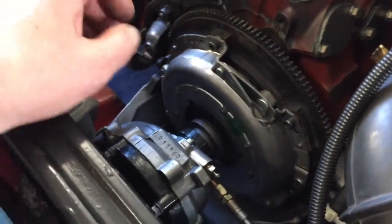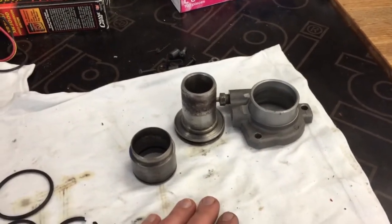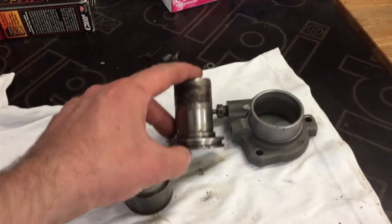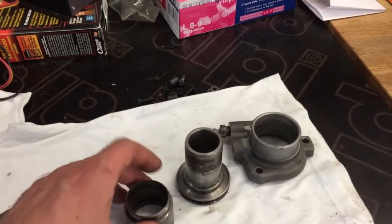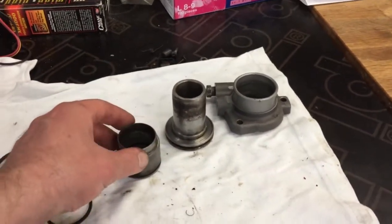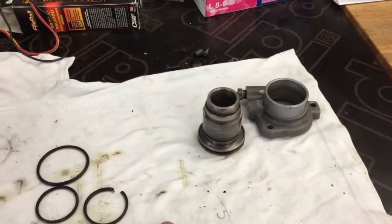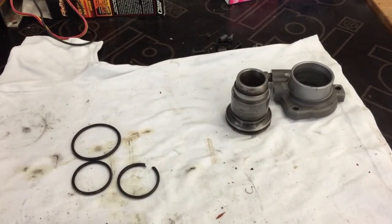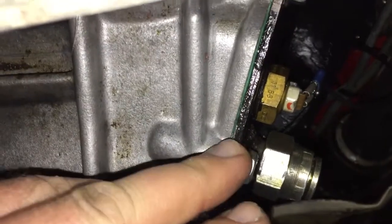We also changed the cylinder. The spare part cylinder had a slightly longer body and a slightly longer piston. By changing the cylinder, we can avoid the piston popping out from the cylinder. I think that's just a way to make sure it works properly.